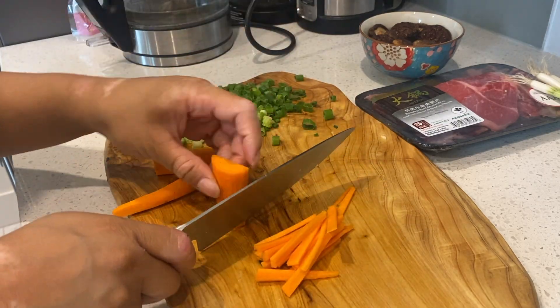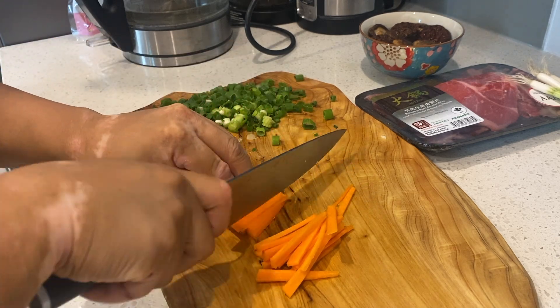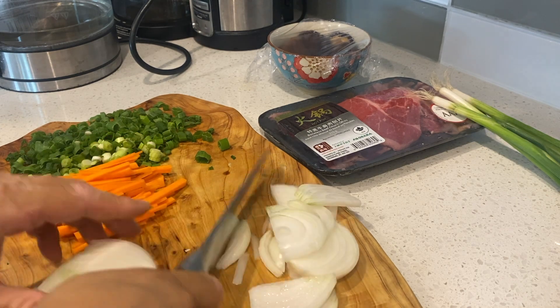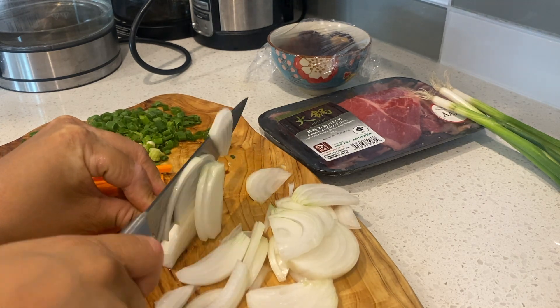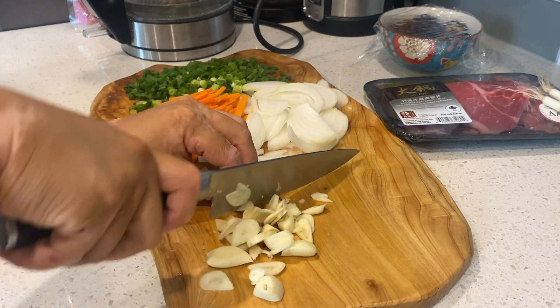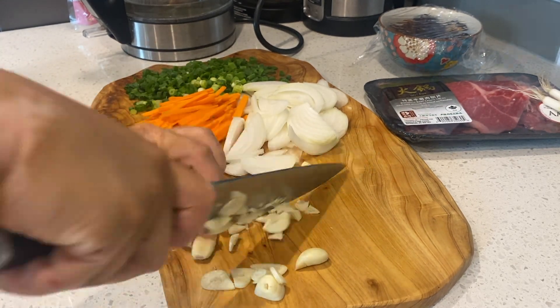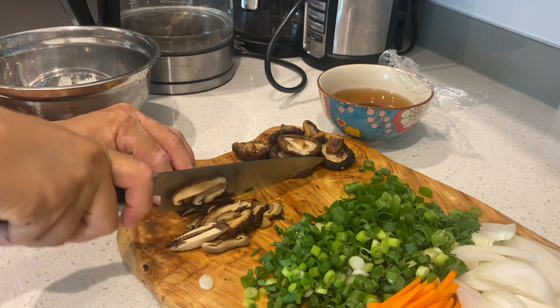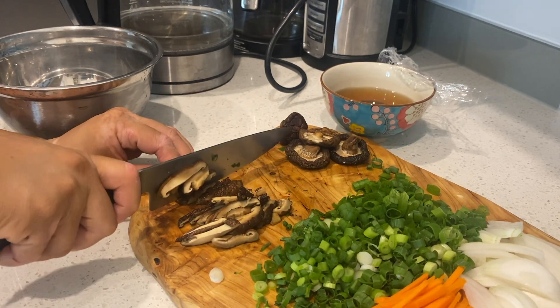Begin by pouring hot boiling water over those dry shiitake mushrooms and covering it, letting that soak. We're then gonna start julienning our carrots and onion — thinly slicing that — and mincing about five cloves of garlic. This is gonna go into our marinade. Once those mushrooms are soaked, about after half an hour, we're gonna slice and julienne them as well.